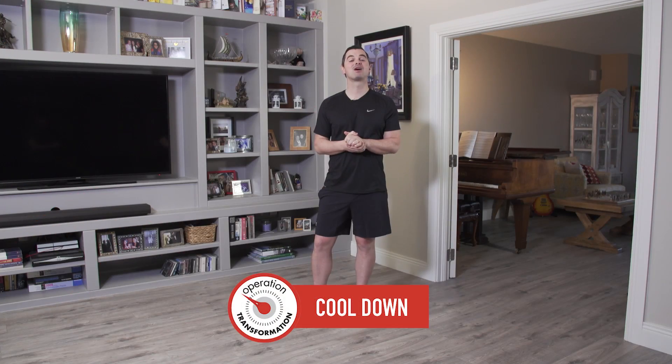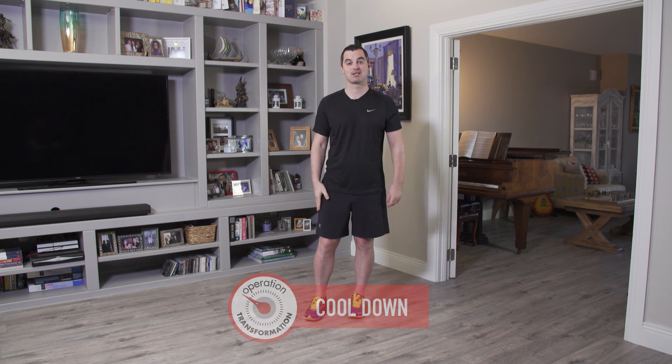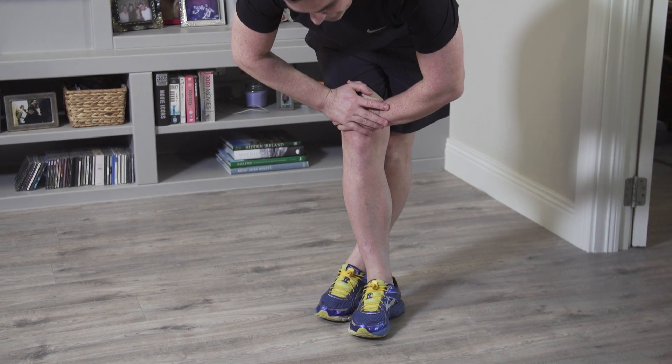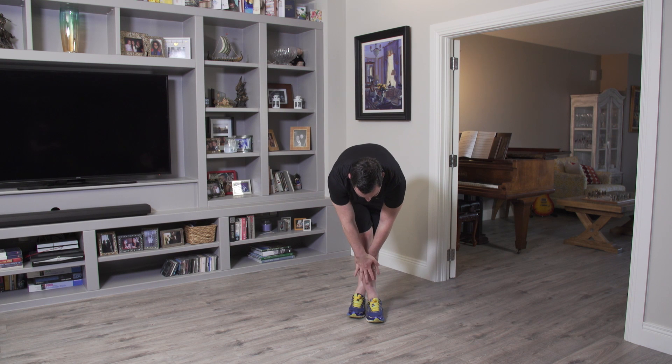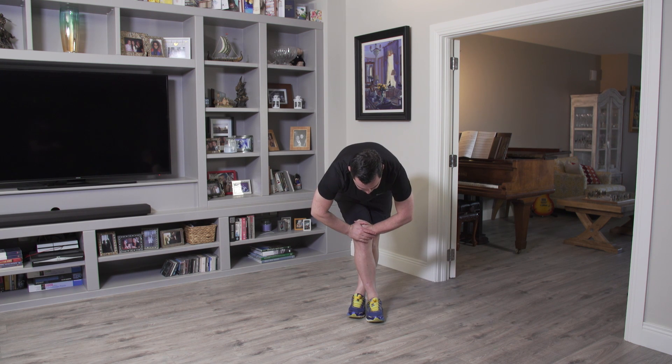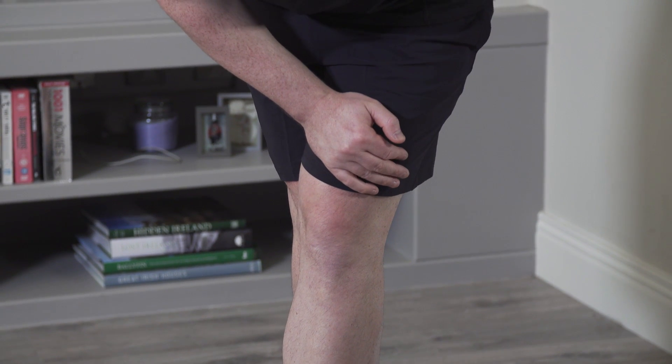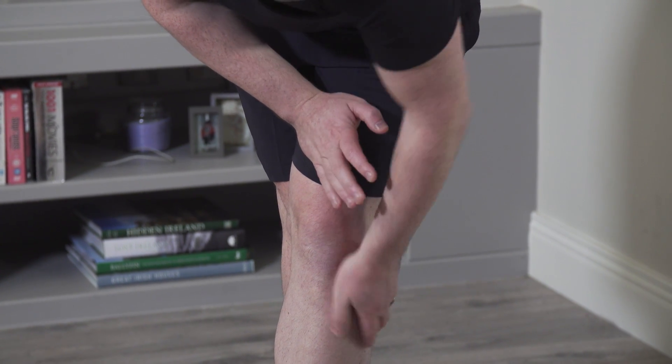Hope you had a great run. Now it's time to cool down. Very simple — let's start with the hamstrings at the back of the legs. Right foot over left, down and hold. We're going to hold here for 10 seconds — and 10, don't bounce, nine, eight, nice and controlled. Go as far as you feel comfortable: five, four, three, two. And slowly back up we come.